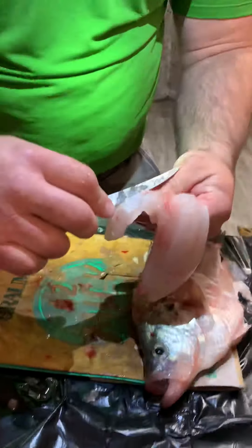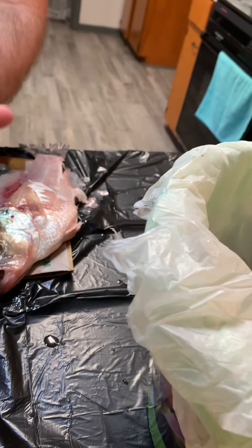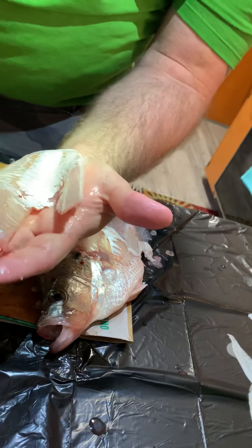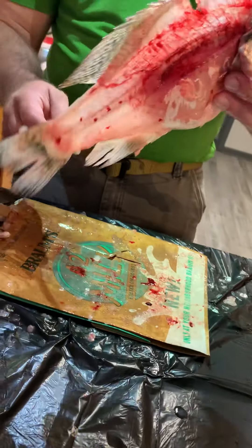If you do happen to get just a little of the stomach part in there, you can just cut it right off. Look at that — that's a boneless fillet. There are no bones in that fillet. Always when you're rinsing it off, check for bones as well. There it is — the crappie. You can see right through it. It's a slow process but it ensures you get a boneless fillet, and you're honoring your fish.